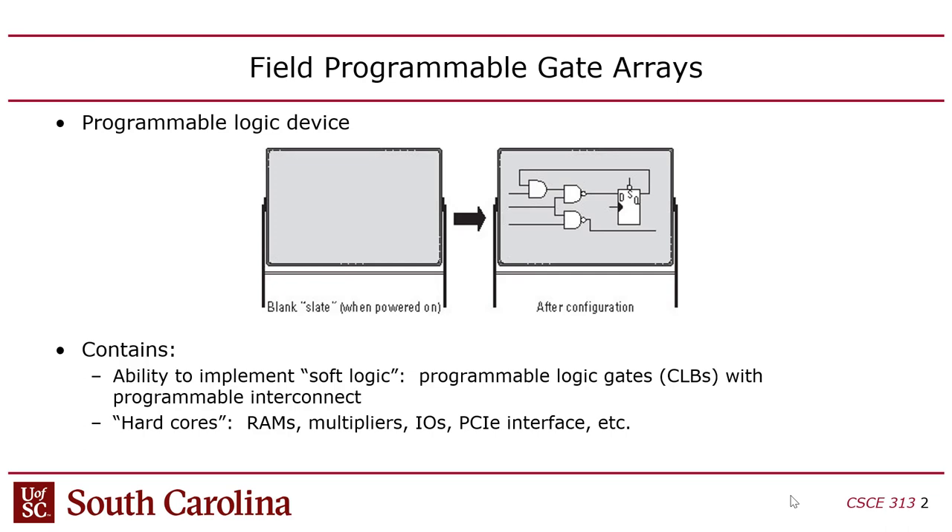FPGAs store that information in a volatile way, so if you power off the FPGA, the configuration is lost. If you look inside your car, for instance, it probably has 40-some FPGAs in it. Obviously you power your car off, so how does that work? Well, each FPGA, when deployed in a system, generally has a non-volatile RAM that's used to configure them when you power them up.